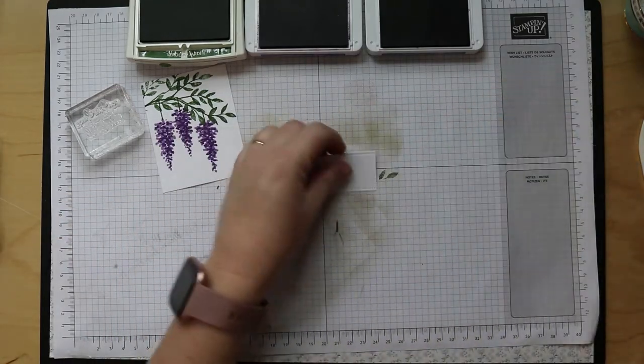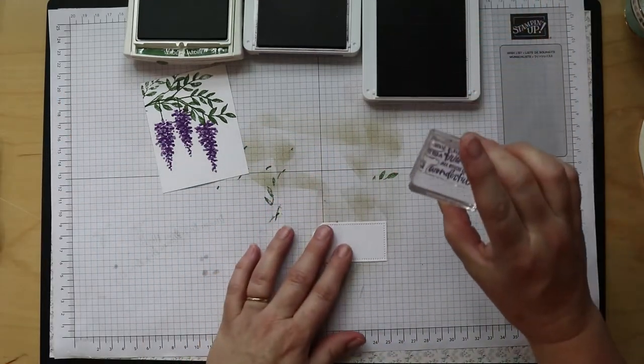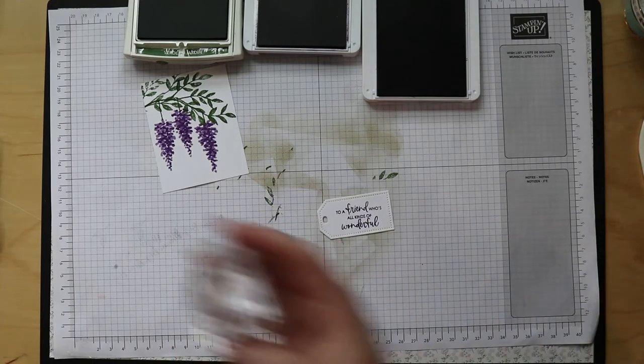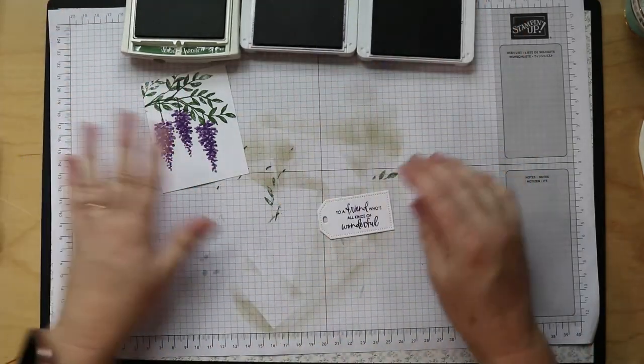Now I'm going to ink up with some Gorgeous Grape and stamp that on the tag. All our stamping is done, so let's go ahead and start assembling.